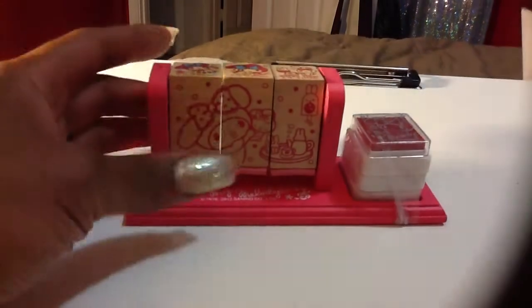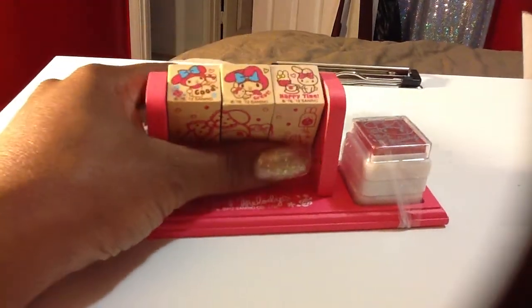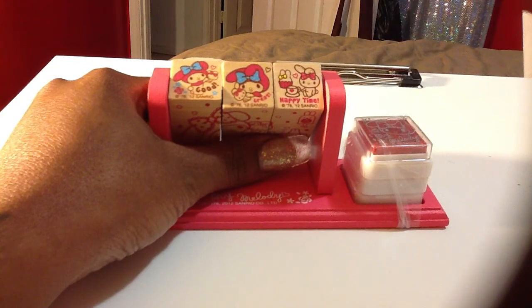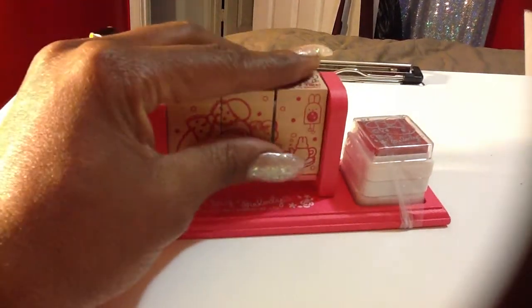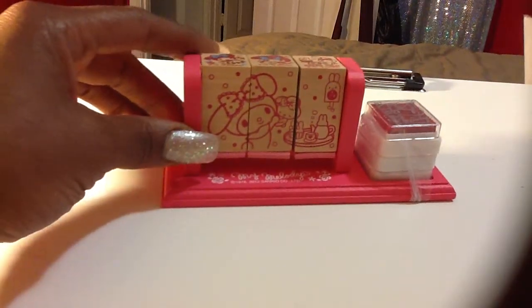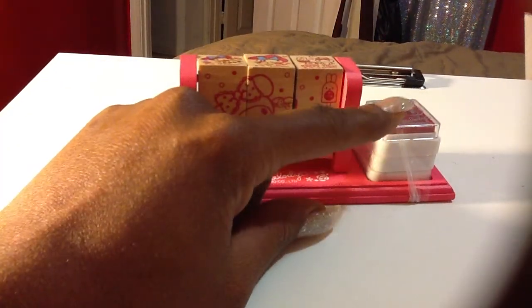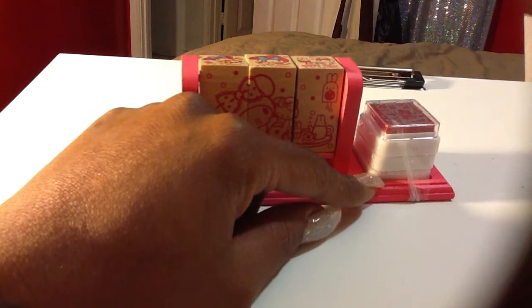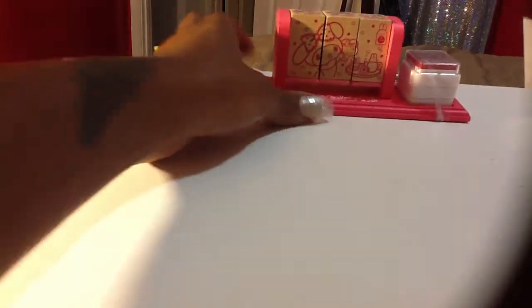This is a My Melody block set — a wood block set — and those are the stamps. This is actually going back into the original packaging to go on my shelf with my collectibles for Hello Kitty and the Sanrio collections. But these are some pigment pads. There is a pink, a blue, and a purple in here. I just took it out of the package to show you real quick, but I'm not going to be using that one.